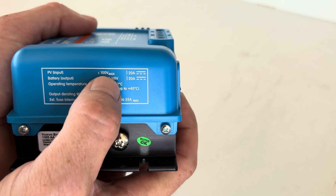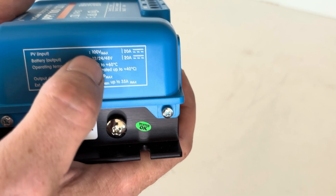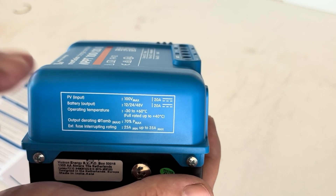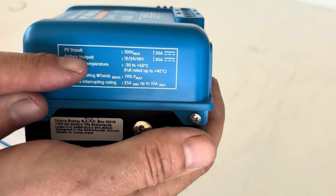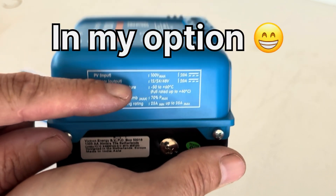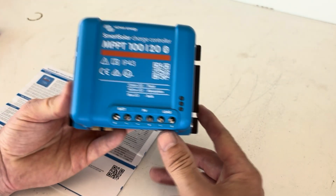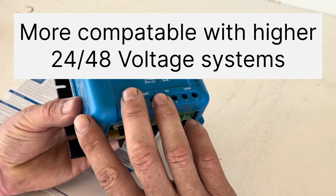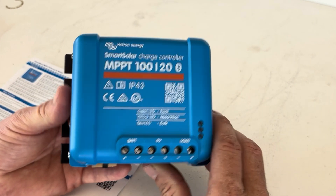The higher PV voltage input is great if you want to purchase secondhand house panels. A lot of house panels run at a higher voltage than 12-volt panels, so this is a great charge controller if you want to buy secondhand house panels - you can pick them up cheap. In my opinion, they're better quality than some of the cheap eBay and Amazon products. House panels are made to a certain standard with legal requirements, so they are a higher standard panel. Normally you can pick up 250-watt panels for around $50 if you're lucky. Also, if you had house panels at higher voltage and you end up wanting to move up to a 24-volt or 48-volt system, your panels are already at that high voltage to allow for the upgrade.